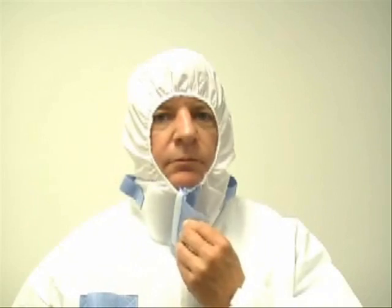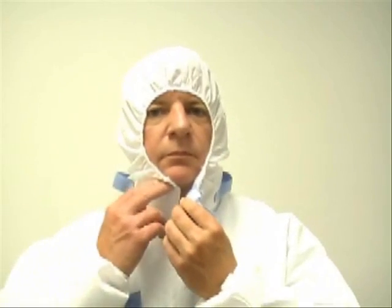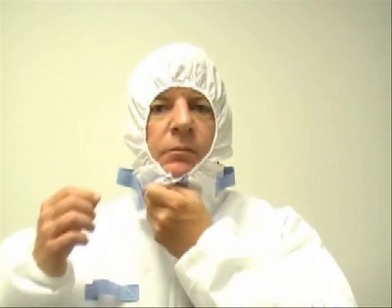The suit features an adjustable velcro flap around the neck closure to ensure a tight, custom fit when used with or without a respirator. This feature also minimizes the chance of exposure when doffing the suit by eliminating the need for a worker to touch the edge of the hood to release the zipper.